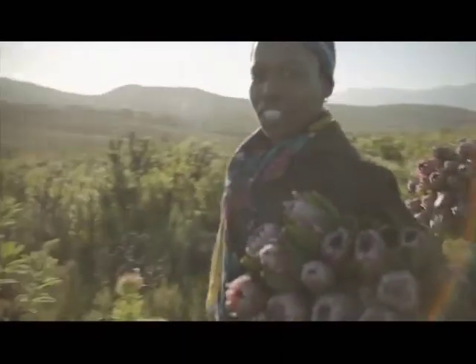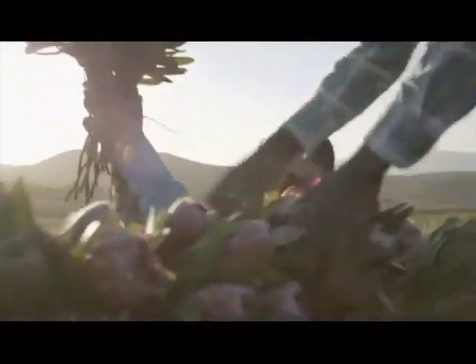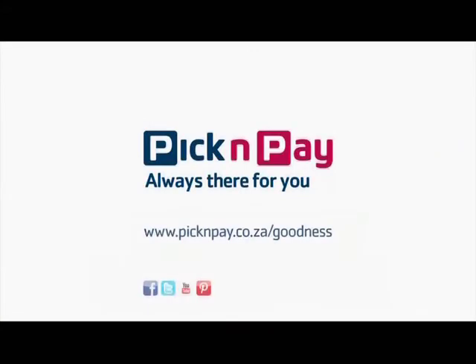By supporting the Flower Valley Conservation Trust — that's where we found goodness. Pick and Pay, always there for you.